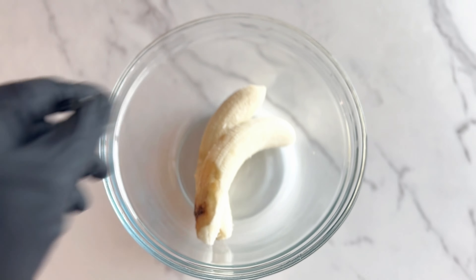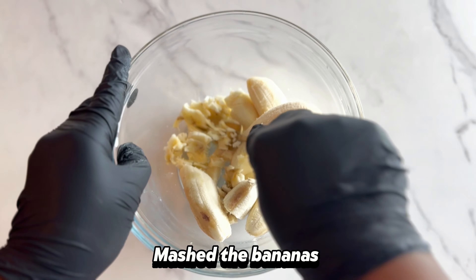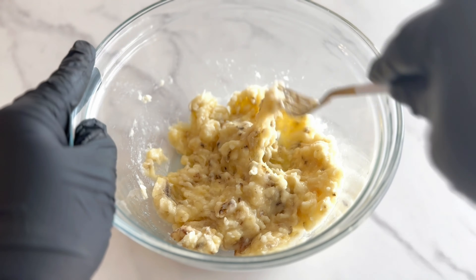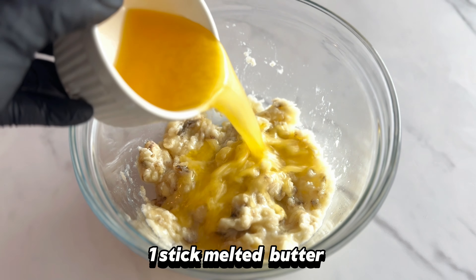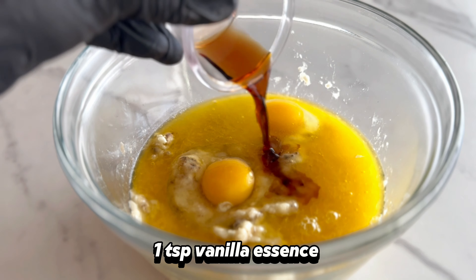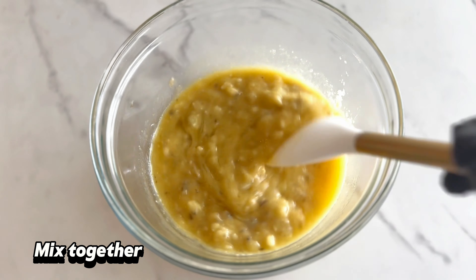Next, I am just going to mash up the bananas together with a fork. After mashing up the bananas, I am going to add some melted butter, some eggs, and some vanilla essence. I'm going to combine everything together and start adding the dry ingredients.